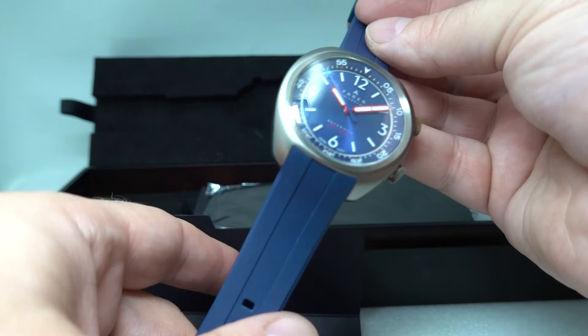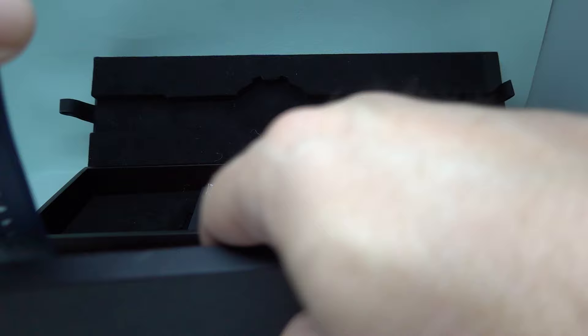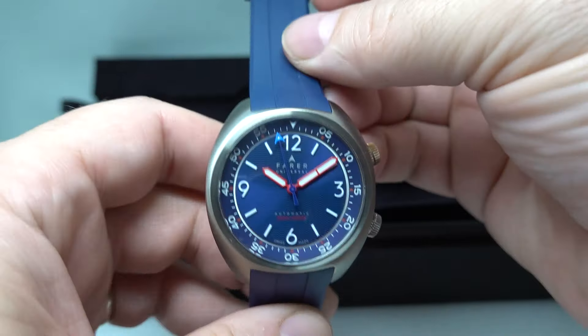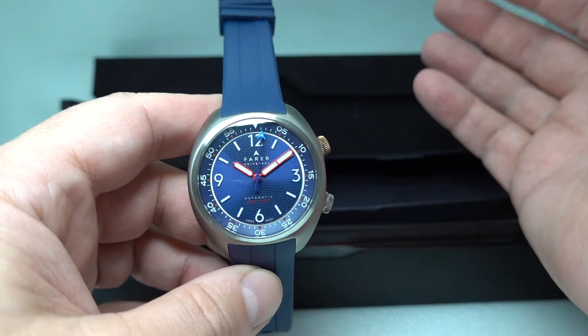You can't get the blue model anymore. They only make this in bright red now, and you have to be fairly committed to wear a bright red watch and red band wristwatch. Blue is a lot more easy to live with.